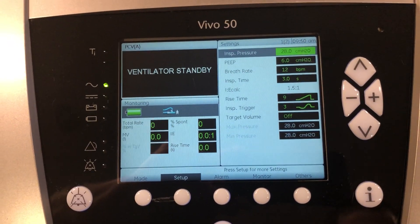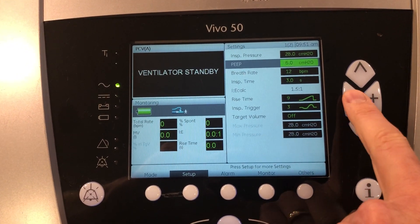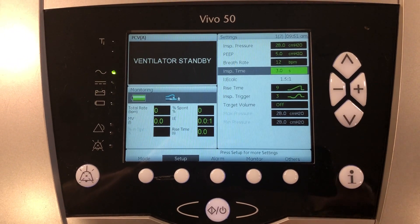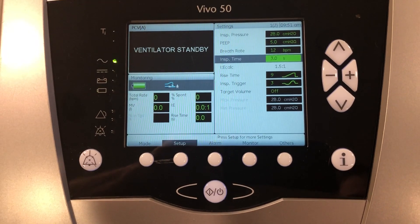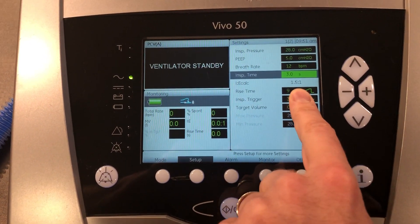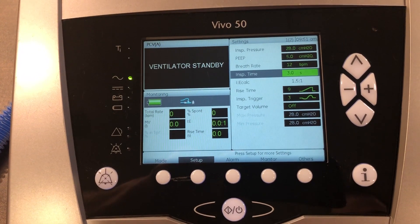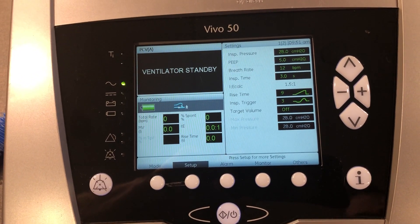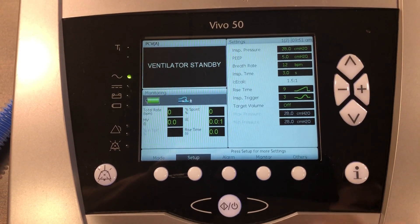We need to start with our inspiratory pressure — I'm going to start with a pressure of 28. I'm going to go down from 6 to 5 on my PEEP. I'm going to leave the rate at 12. Now here is where we need to adjust I-time in order to manipulate the ventilator so that we can do inverse ratio ventilation. You'll notice underneath I-time it's going to give us an I:E calculation. So this is at 1.5 to 1, meaning my inspiration is one and a half times longer than my exhalation. I'm going to start there, and depending on how the patient's doing we can manipulate these settings to get closer to a 2 to 1 if necessary. But I'm going to start there.